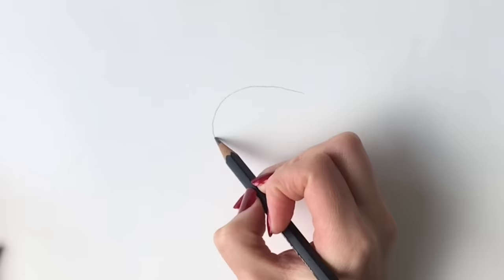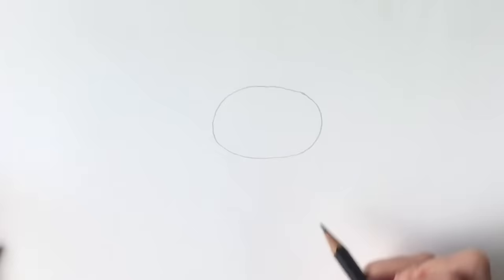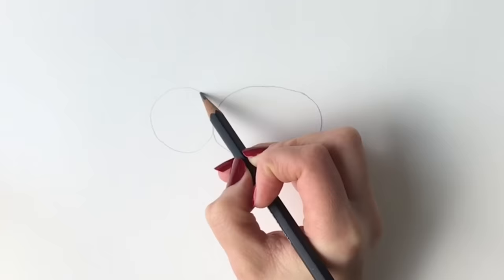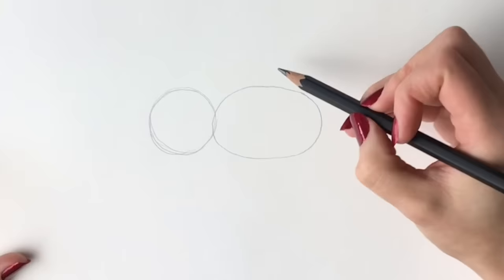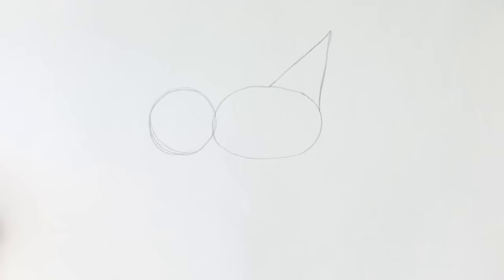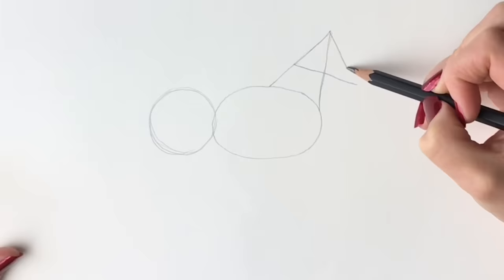To start off, let's draw an oval in pencil right in the middle of the page. Draw it quite lightly because we're going to be rubbing it out soon. It doesn't have to be perfect — just a kind of oval shape. Then roughly the same height as the oval, we're going to do a circle just next to it. Coming up from this oval shape, I'm going to be drawing a triangle. You don't have to use a ruler, and then we're going to be drawing another triangle, using this as the base.